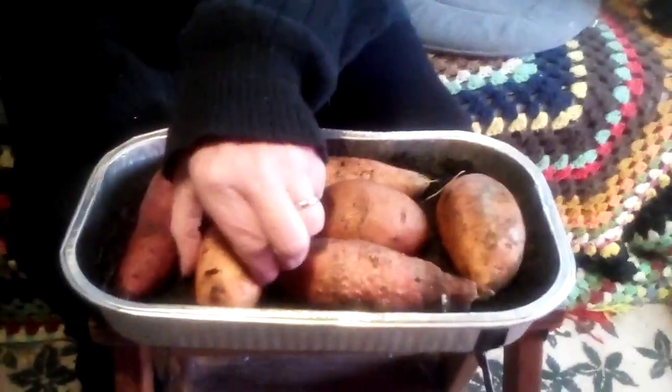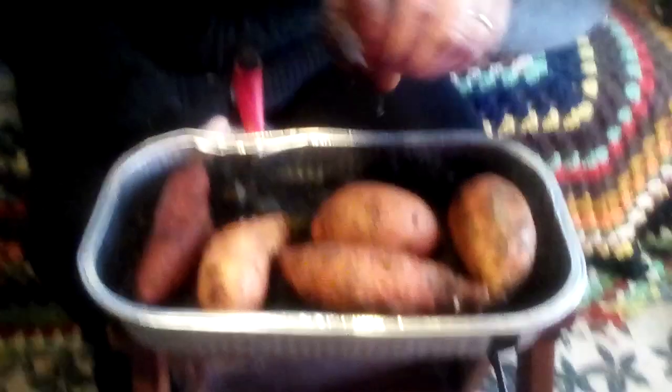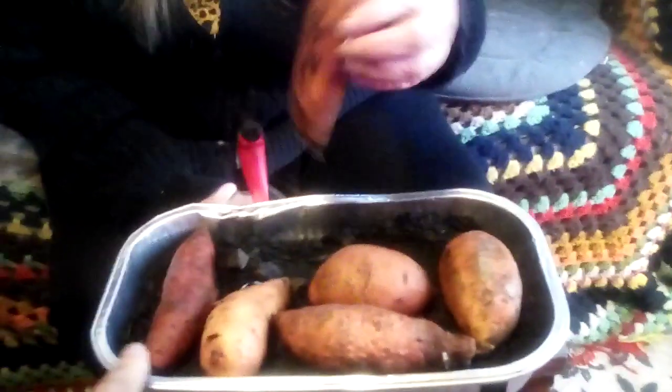These are sweet potatoes we got from the grocery store. We put them in a — just a — even a pie tin would work. Gary put a layer of soil on the bottom, and then some sweet potatoes. And as you can see, oh, that one's not doing it.